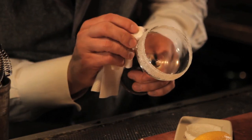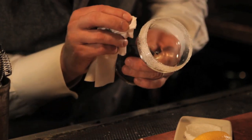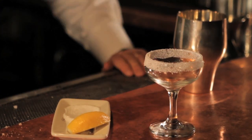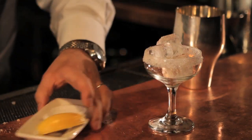It doesn't have to be perfect, but always remember that we taste with our eyes first, so the better looking it is in the glass, the more likely the person drinking will want to have some. So now I can put a couple cubes in there to chill the glass.